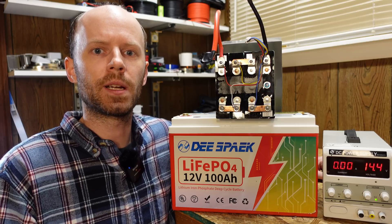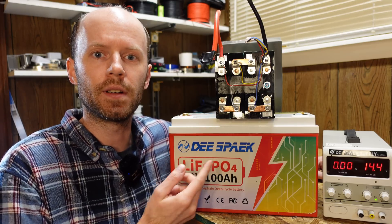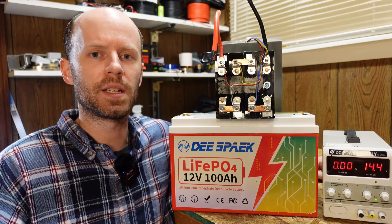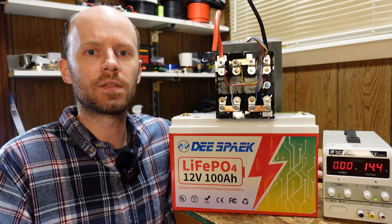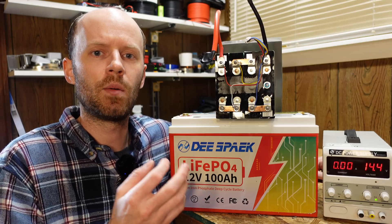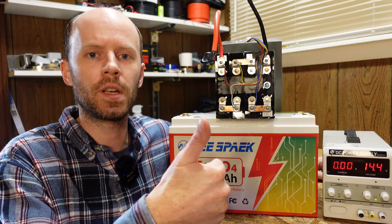This battery checks out pretty well — it met the rated capacity, and high and low temperature charge protection works. It's built pretty well, with some unique bus bar design. It's interesting to see a different build design, since some batteries we review are the same thing over and over in a different manufacturer's case. These batteries sell for $279 on Amazon — a link is in the video description. As always, hit that like button before you go, and thanks for watching.